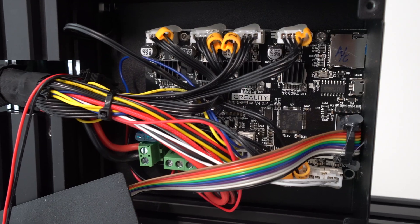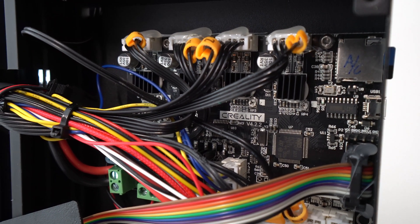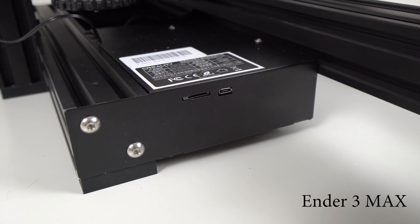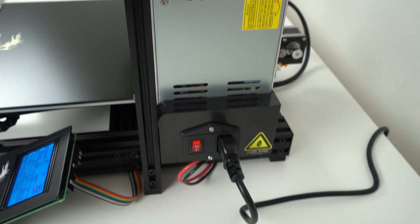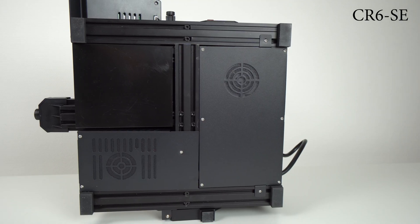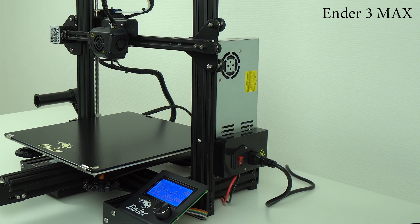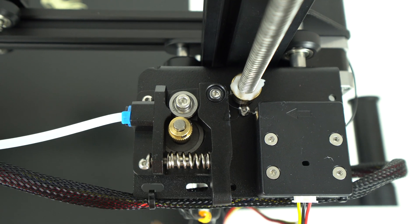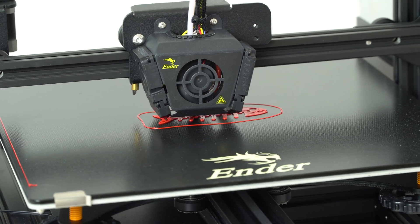This printer also comes with a 32-bit motherboard, but it's slightly downgraded — only the X and Y stepper drivers are silent. And instead of a full-size SD card slot, it uses a microSD card. The print surface on the Ender 3 Max is the same type of tempered glass as on the CR6 SE, and you have the same brand 24V power supply, only it's not built into the frame but attached on the side. Instead of the redesigned gear extruder, this machine uses the standard all-metal extruder, which works well, though with very flexible filament like NinjaFlex it can be a bit tricky.